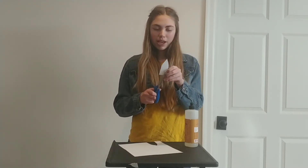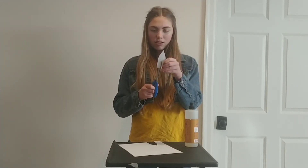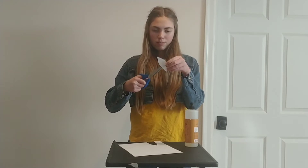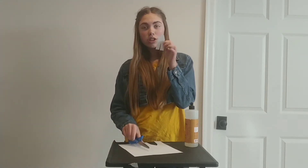Next, what you're going to do is make a cut — a slit right through the middle — and cut a bit more off that, just like this. So now your boat should look like this.